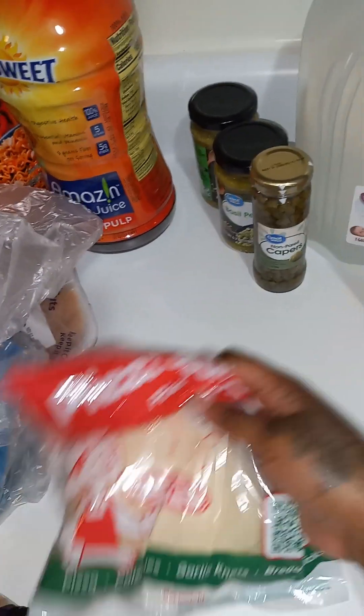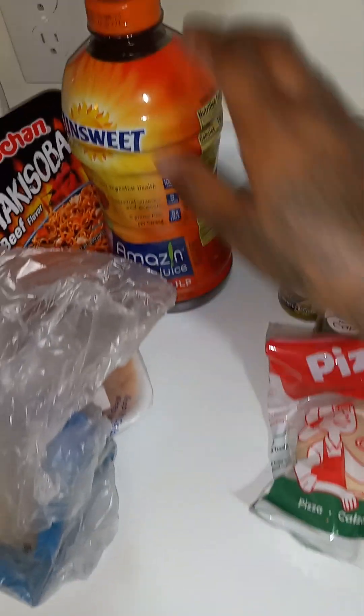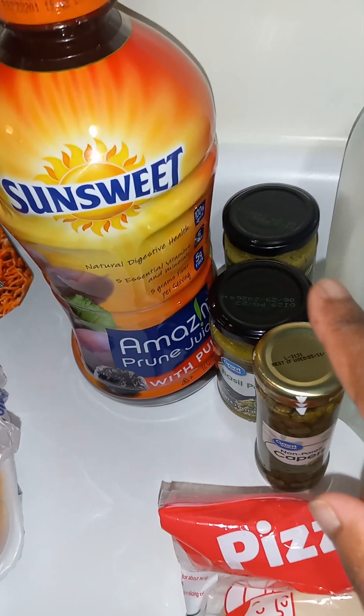I got some more pizza dough, though I'm not really making a pizza — I'm going to make some garlic bread and things with that. You know we had to get the prune juice. We get the prune juice because we got to rinse all this stuff back out. Don't forget the prune juice.